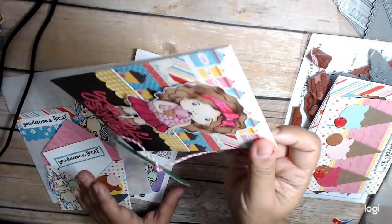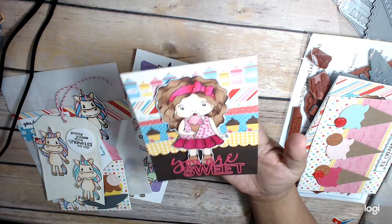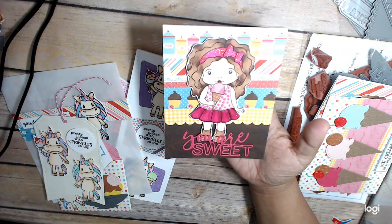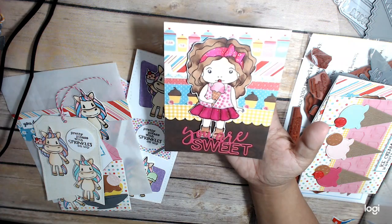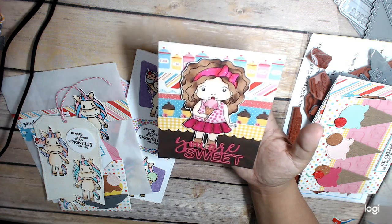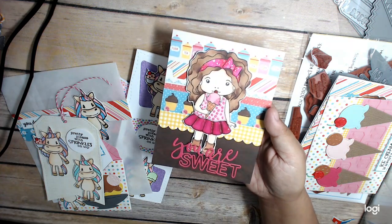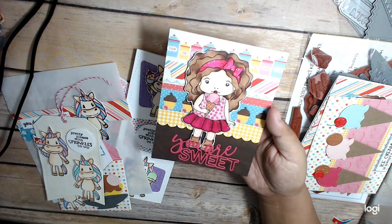Here is another card that uses the ice cream Marcy. It says 'You are sweet,' and I glittered up her bow. You can see that.